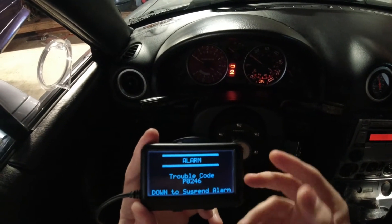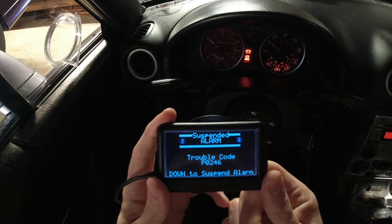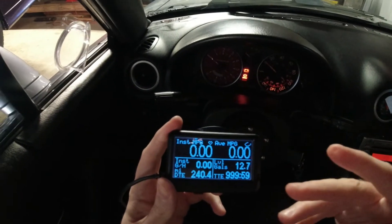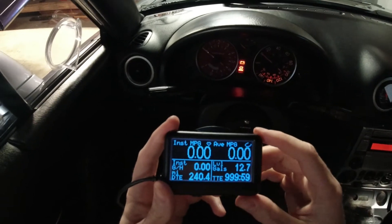It'll keep flashing that code until you hit okay. Go down to suspend alarm and hold down the down arrow. For the remainder of the time I'm using this right now it should not alarm with that check engine light again.